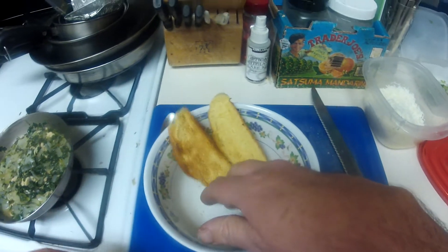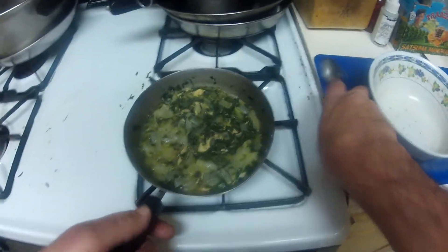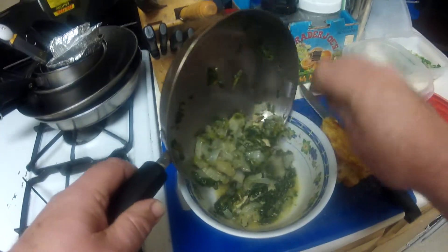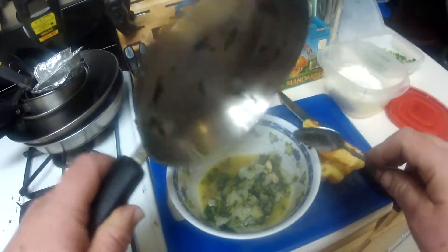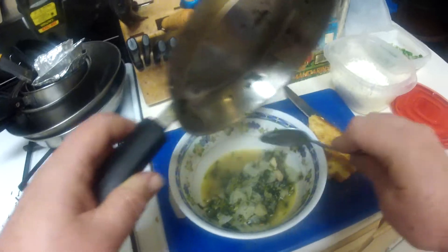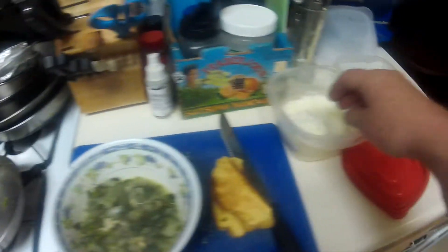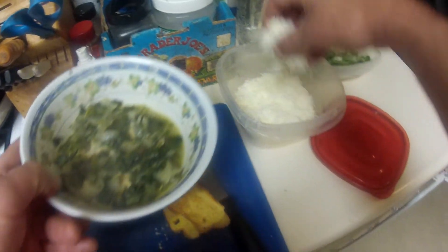He didn't buy any. Yeah, a little too much onion, that's all right. My fresco cheese.